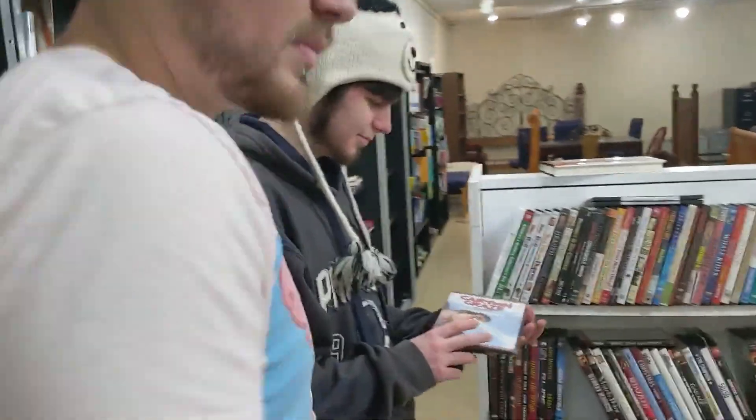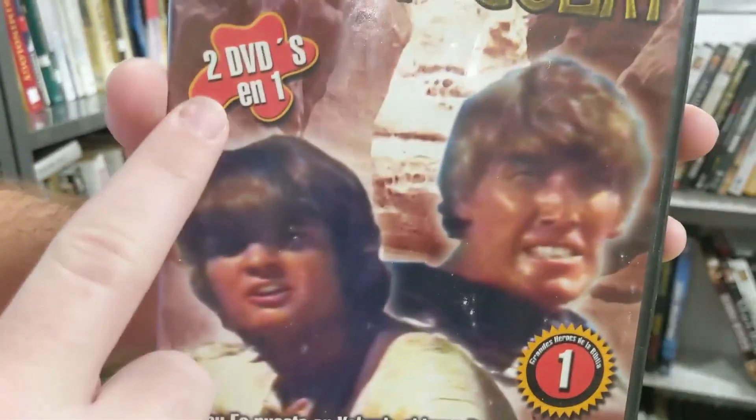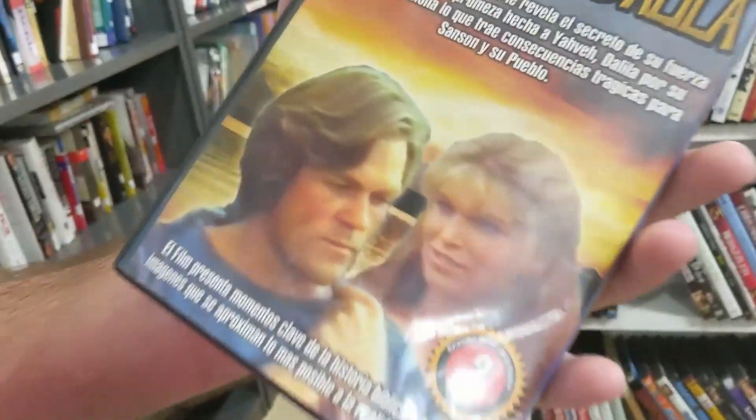Hey Caleb, what'd you get? I got David and Goliath — it's two DVDs in one, so I think this is a pretty good deal. This is a second size. So that's pretty cool, you know?